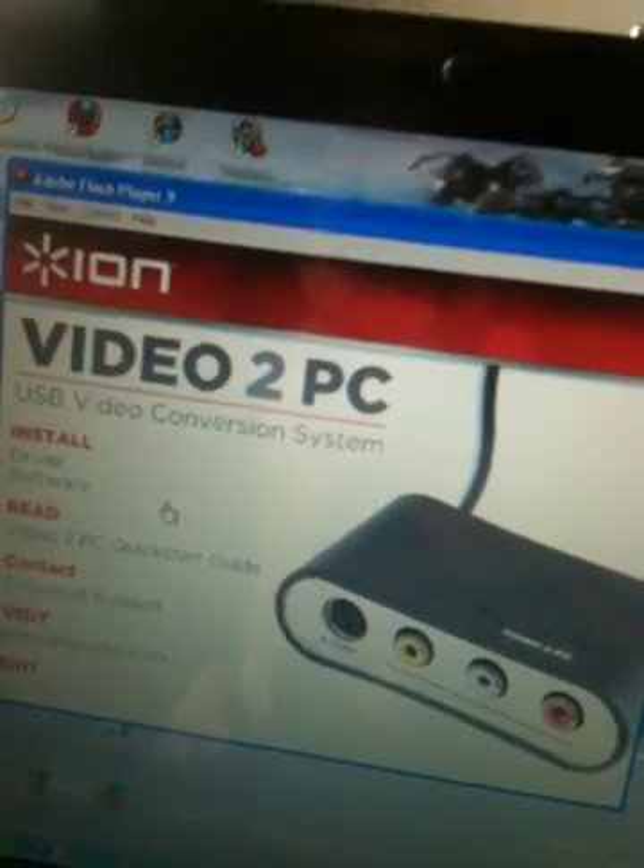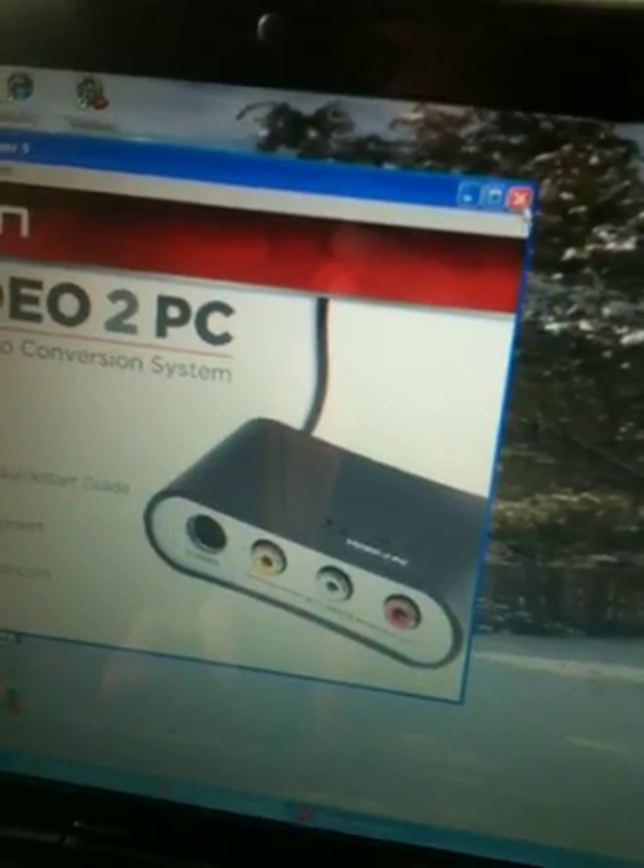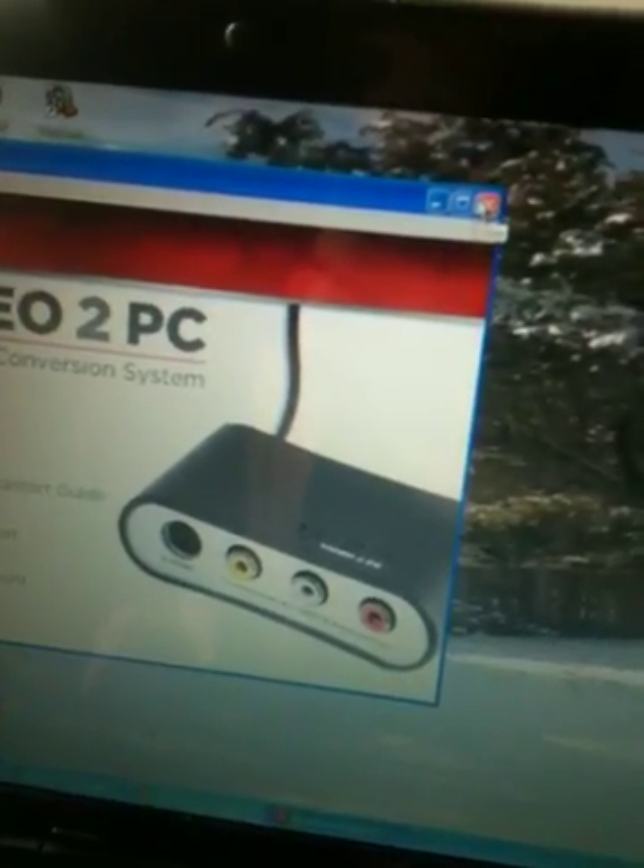Once you install the CyberLink software, you have to come back and install the driver separately, because it's the glue which makes everything come together — it's the major tool which makes all this work.